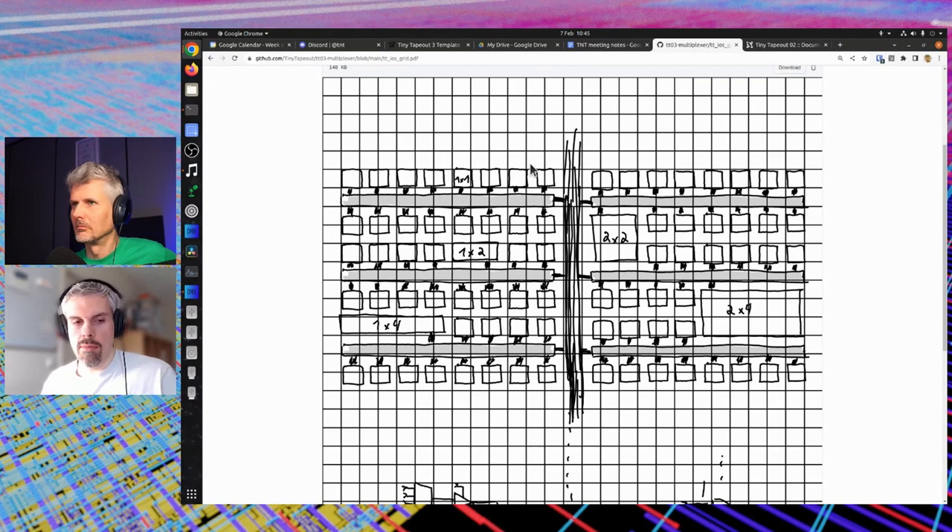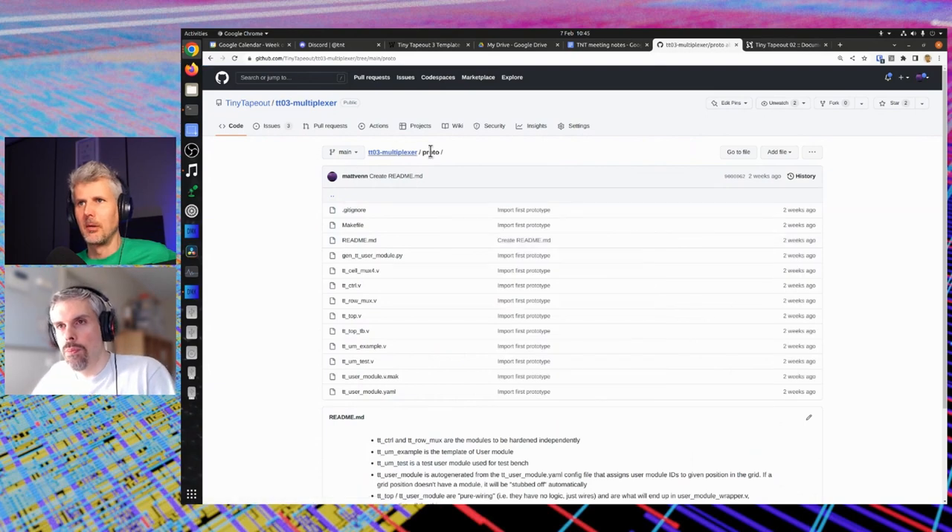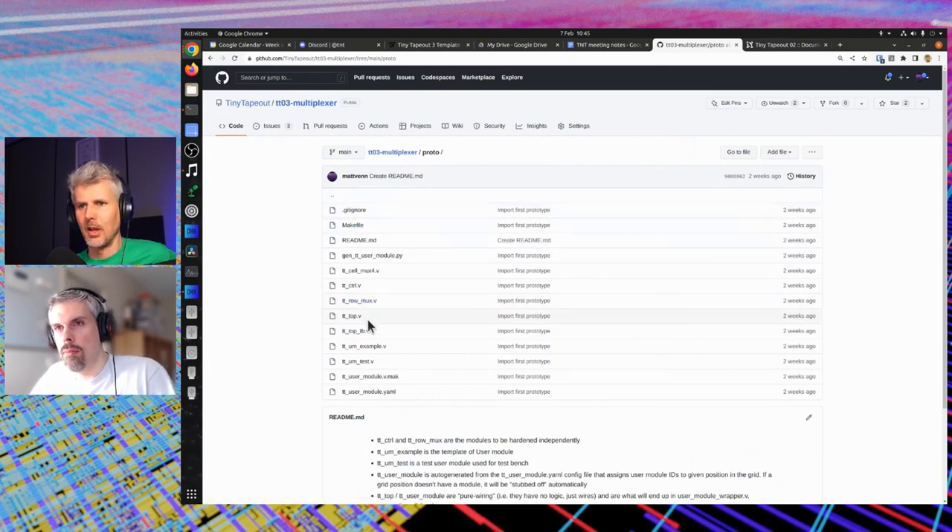It's a bit like an I2C memory where you have address pins that you strap to whatever address you want. That's the general idea. If you're interested in following along, you can take a look in the proto directory where the HDL is, and there's also a makefile.